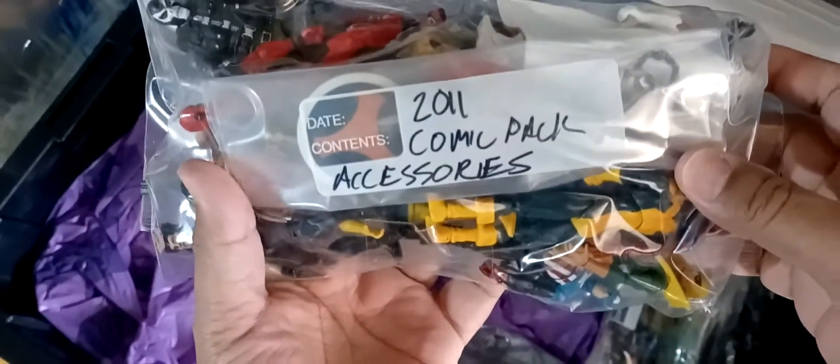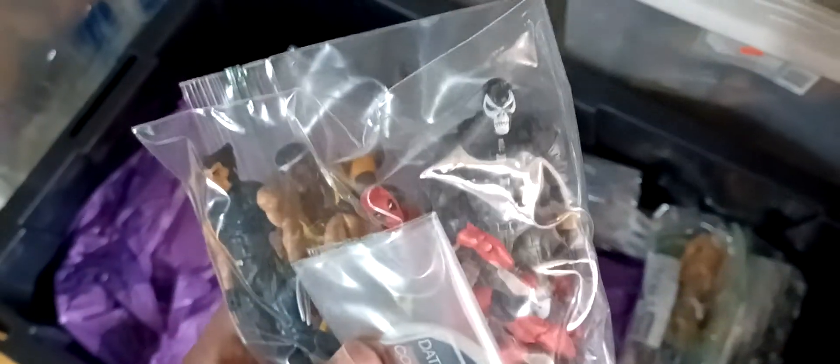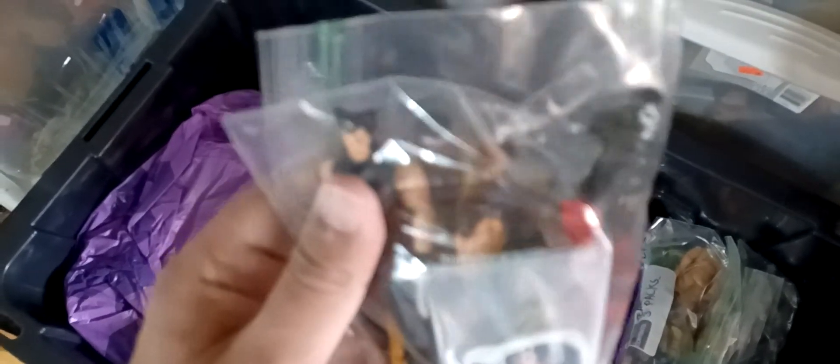These are 2011 comic pack accessories. These are the accessories - what's his name - Captain America villain. There's Wolverine from Madripoor. There's Iron Man. Sweet Christmas - I mean not Iron Man, Power Man, friend of Iron Fist - that's why I said Iron Man. There's brown and tan Wolverine in there. This is a Deadpool.